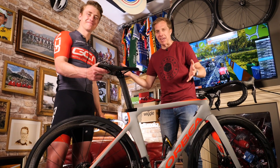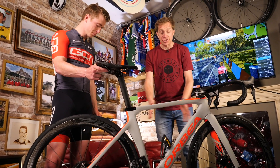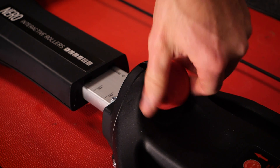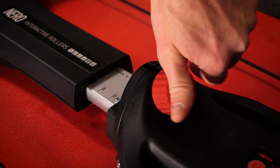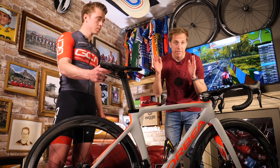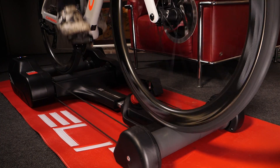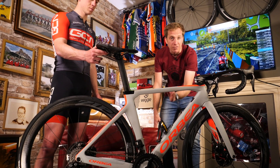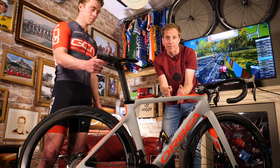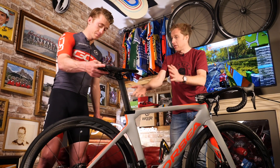Right, good to have my main man Hank here to run through a few of the different features. First up, the Nero smart rollers are adjustable — so whether you've got a really long mountain bike or a really short road bike, you're catered for. There are 11 different adjustment positions to extend the rollers and get the best riding position. For maximum comfort and smoothness, you want the front axle either over the centre of that front roller or just to the back of it.